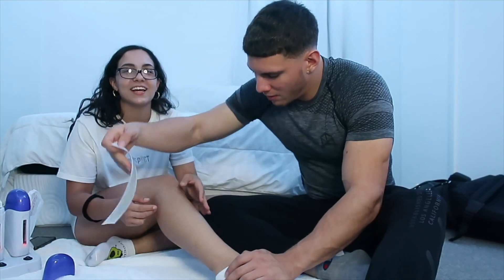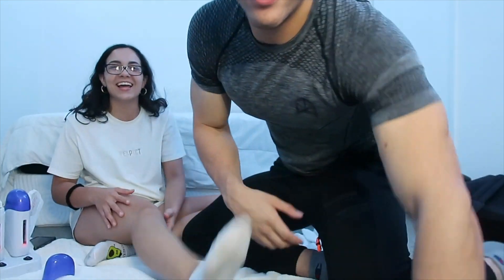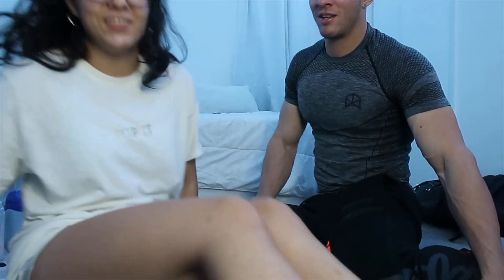Wow, look at that! You guys probably can't even see it, but that is clean. Look at that! Leg day? Come closer, guys, look at this. Clean. Oh, here — show the guys. My leg. The waxed strip came out really clean.